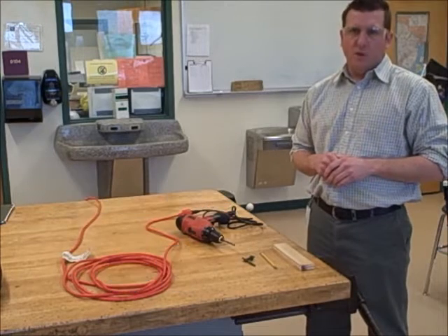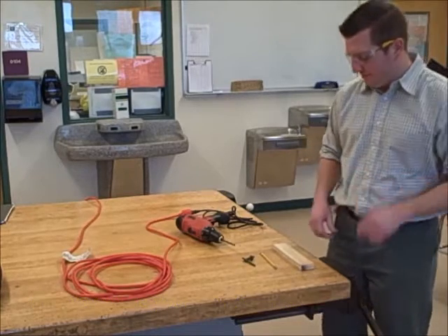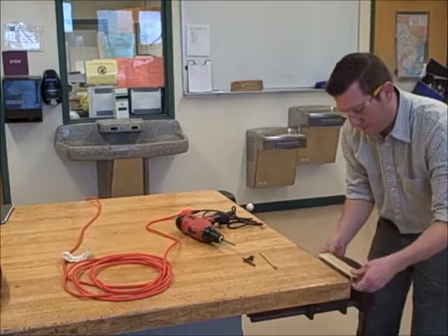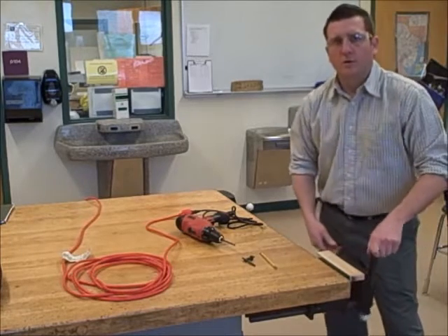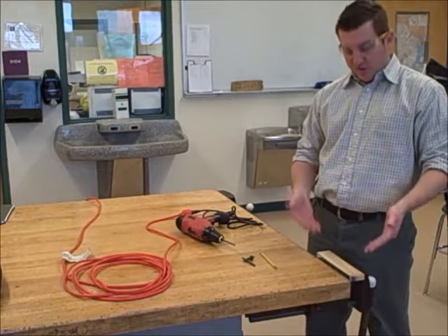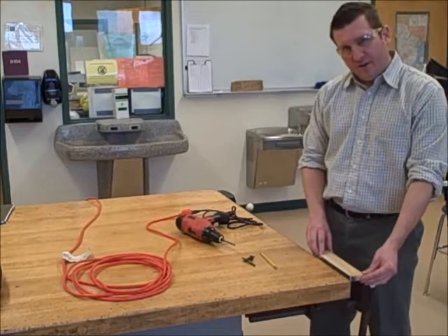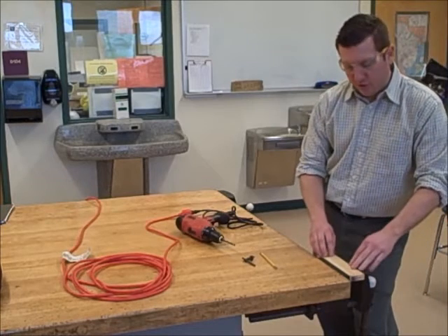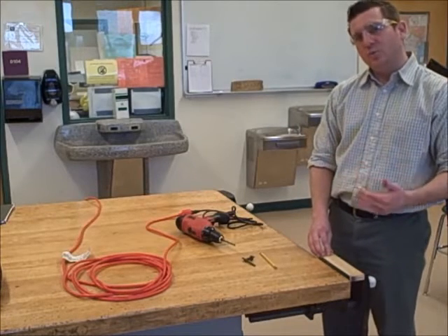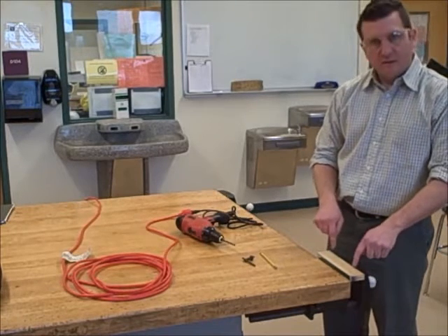Rule number six: always secure your work with a vise or clamp. Do not drill into the vise. The vise is used to hold the material in place so that I can keep my hands at a safe distance and so that the material does not move when I drill into it. You'll notice that I put the material at the top of the vise — you always want to put your material at the top of the vise, as the bottom of the vise has a metal rod and you don't want to drill into that. Therefore, always clamp your material at the top of the vise.